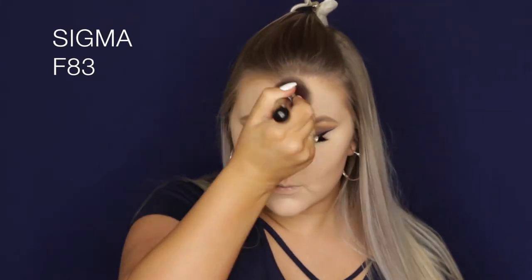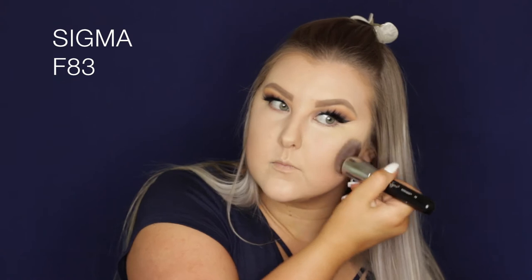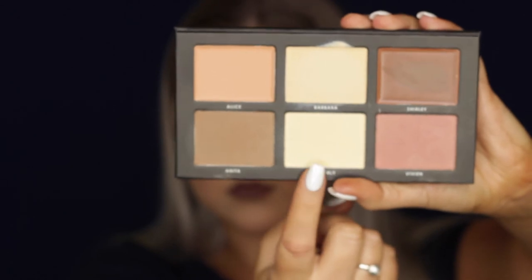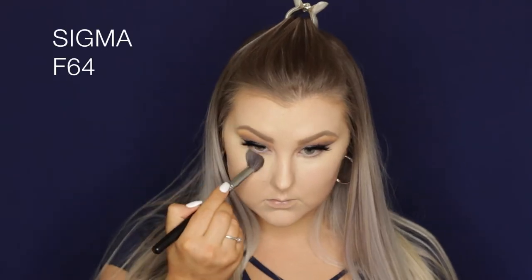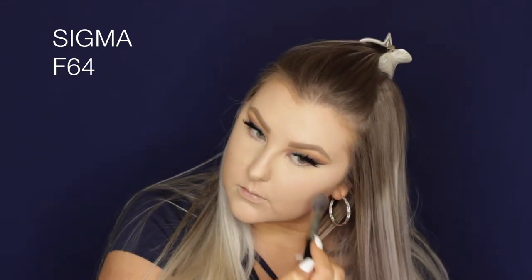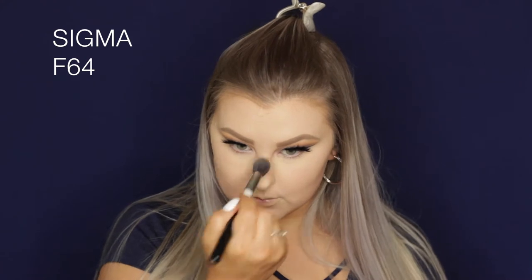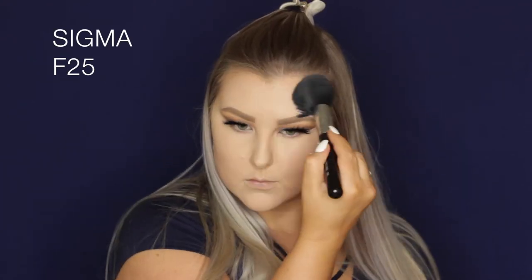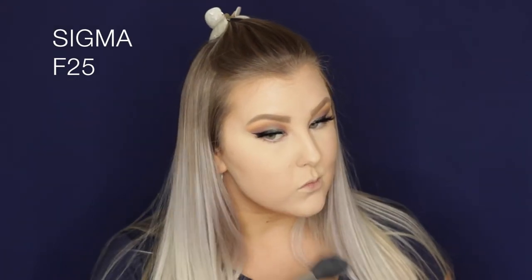I just went back in with my foundation brush to make sure all of the edges were super blended with no stark lines. For setting my highlight, I'm going with the Garbo and Kelly highlight and contour kit, taking the light banana shade and using the F64 brush from Sigma to set it all down, then swapping to an F25 because it's bigger and takes up less time.